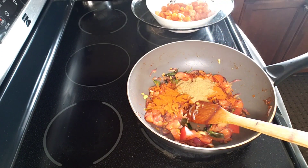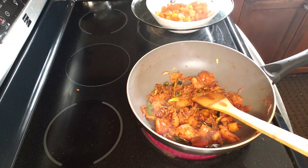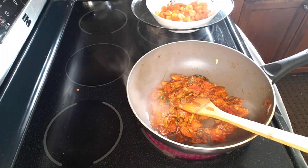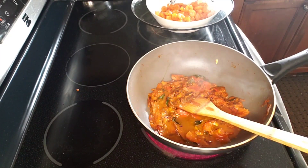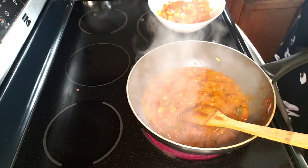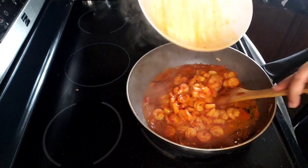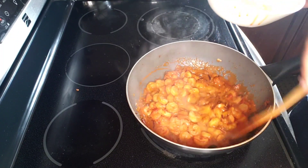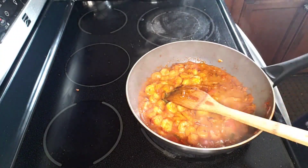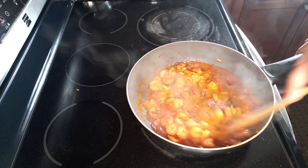Then add 1 tbsp of fish masala. I am using the fish as well. This is the prawn that we have cooked in the oven. Then we add the prawn and mix the prawns.